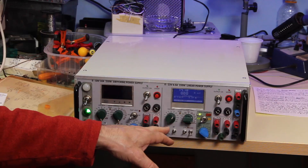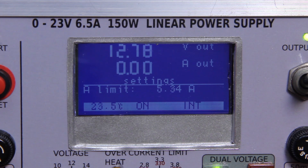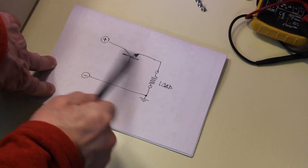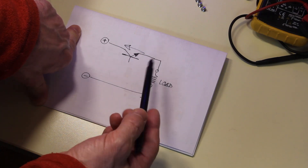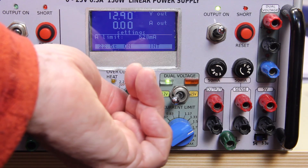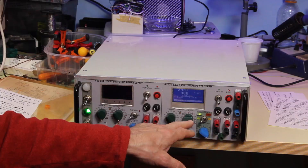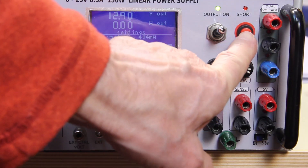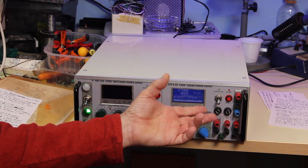The other sections are based on classical linear series regulation — the kind of circuit with a transistor that adjusts the voltage drop across it so the output reaches the desired voltage. This section provides 0 to 24 volts with a maximum current of 6.5 amps, very low noise. It features a precision current limit with cutoff or hold mode, short circuit protection, and a switch to disconnect the output while the supply stays on at the set voltage.